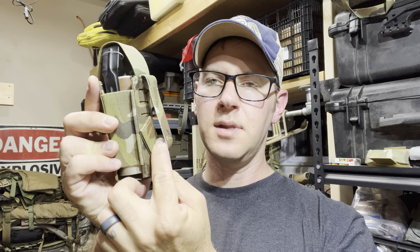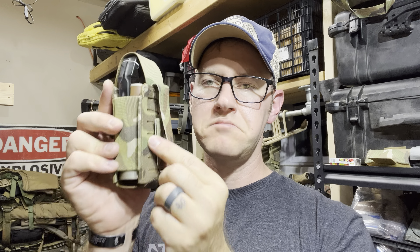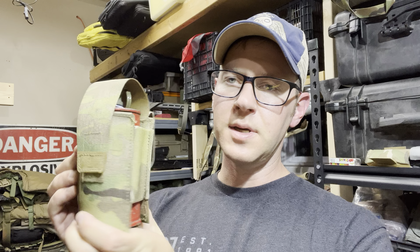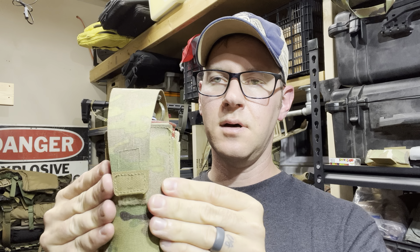You just tuck it back up and that provides the locking mechanism. The smoke grenade pouch is identical but scaled up in size. This one I'm less of a fan of functionally because it's very, very loose on the smoke.